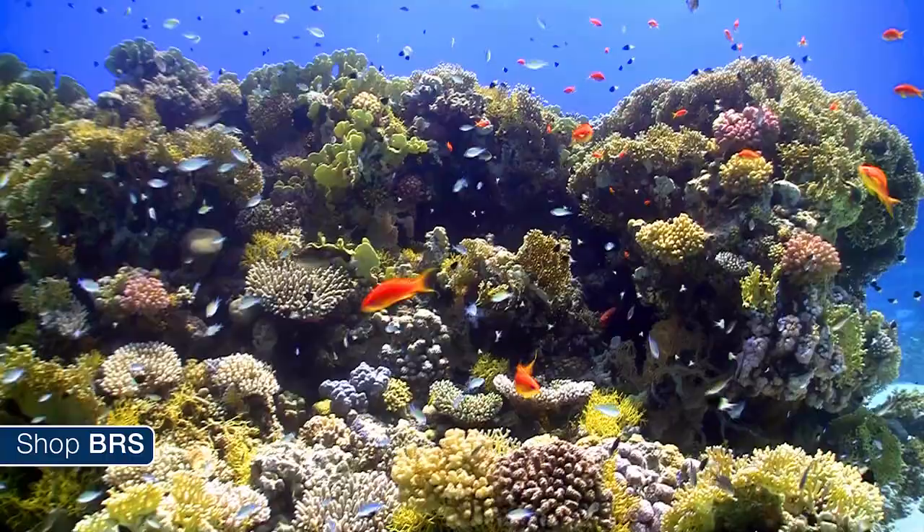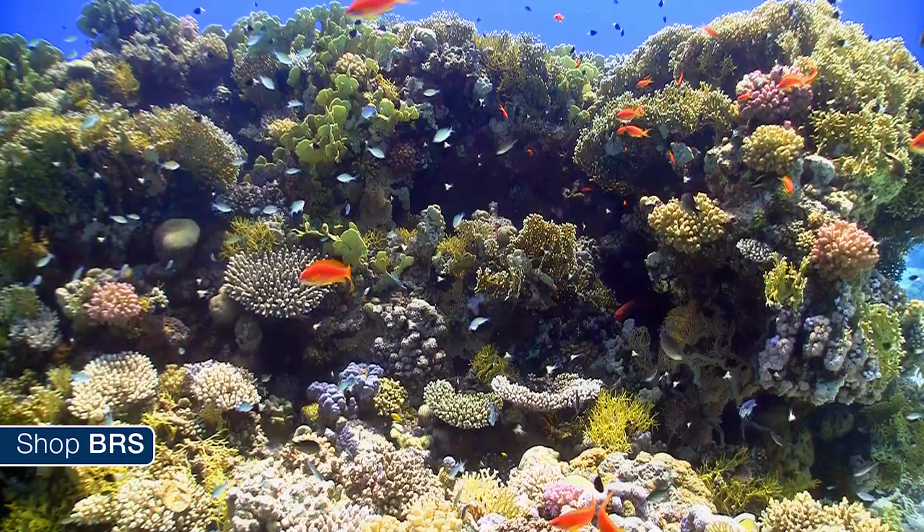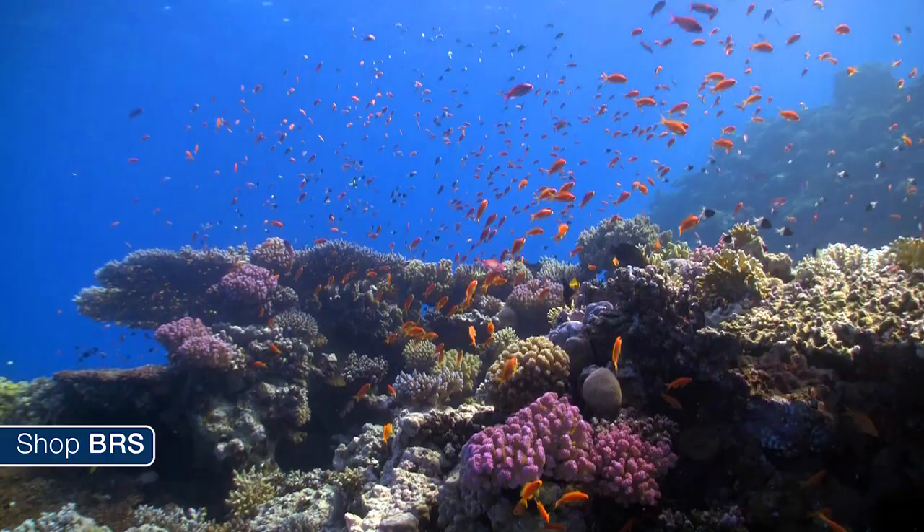Wild collected corals are about as simple as it sounds — corals collected from the ocean's reefs. The main benefits are these corals tend to be significantly larger than other options and lower cost as well, which is a pretty attractive combo.